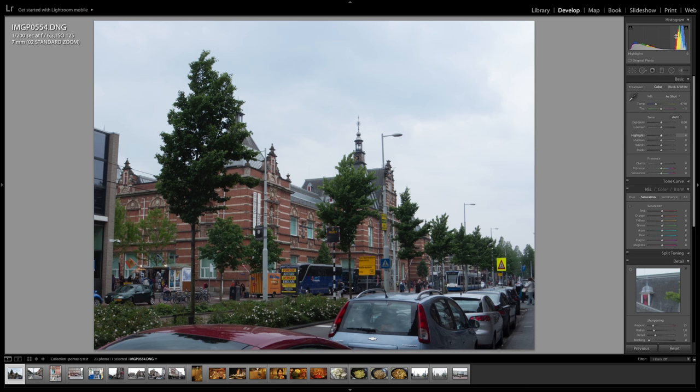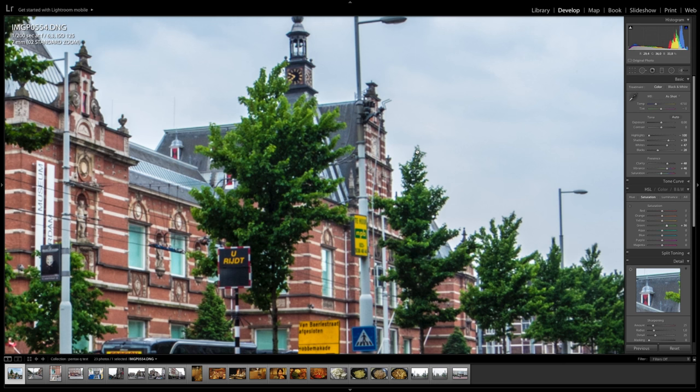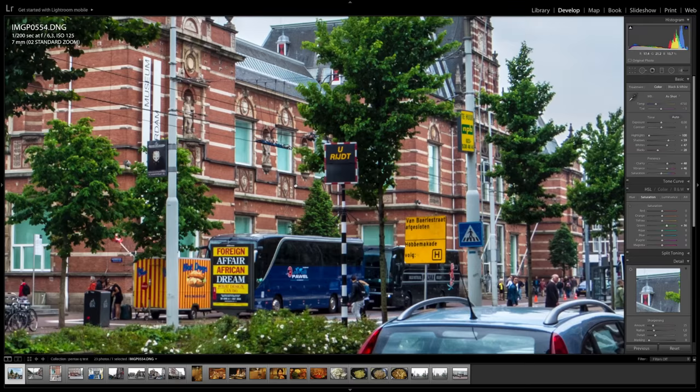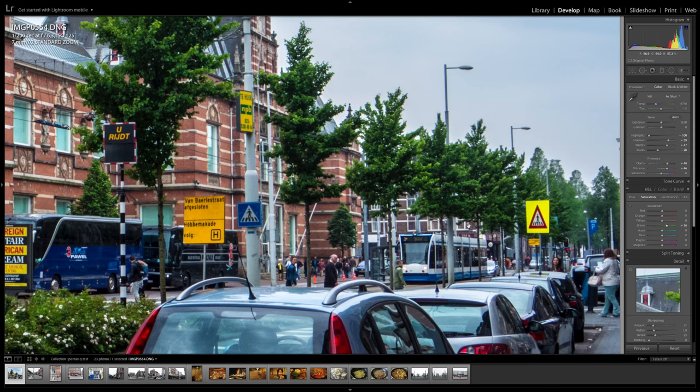Let's work with this file first. You can see that most of the image is a little bit overexposed according to the histogram. As long as we have everything in the histogram, this is pretty much how much we can pull things back. The sensor is really holding it up for a small-size sensor — it is sharp, but not as sharp as a DSLR. This is a compact camera sensor pretty much, so to get this much detail is actually quite good.